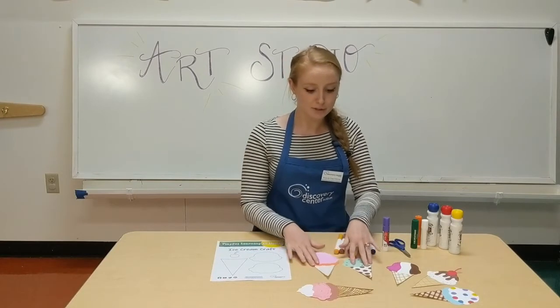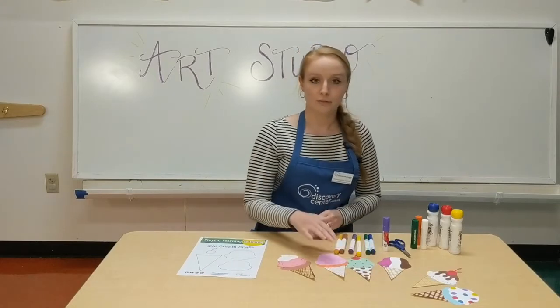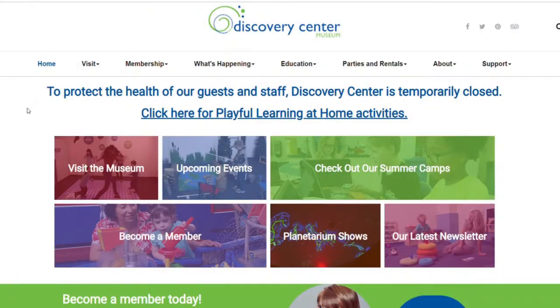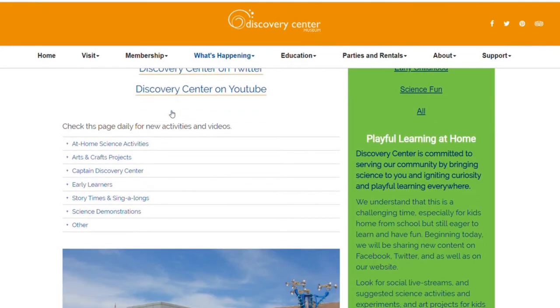If you make some paper ice cream cones at home, we would love to see them, so feel free to take a picture and post it on social media with the hashtag DiscoverCenterScience. Subscribe for more daily science crafts and activities, or visit the Discovery Center Museum Playful Learning at Home webpage for more information.